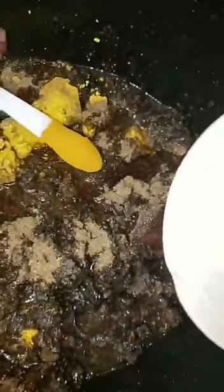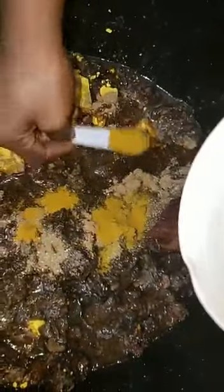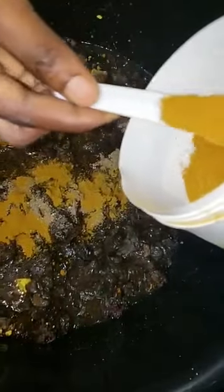Here we have our turmeric powder. Turmeric is very, very good. It brightens the skin, fades dark spots, and gives you very nice skin. So we are adding five spoons because we are making a lot of soap.